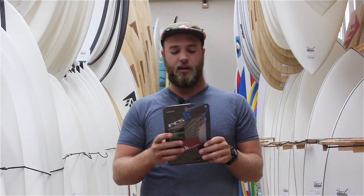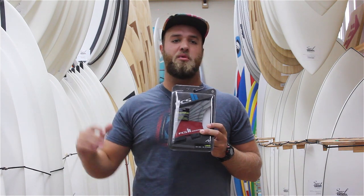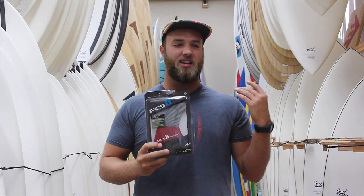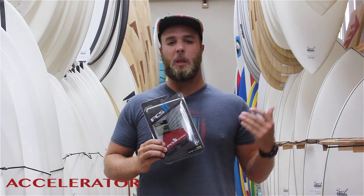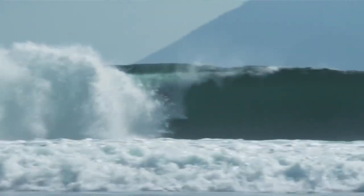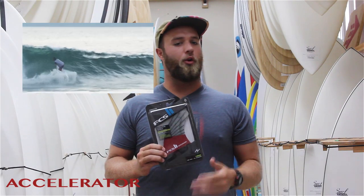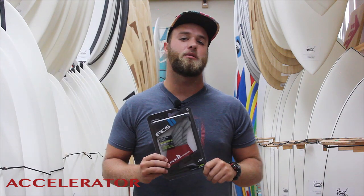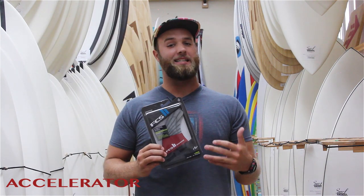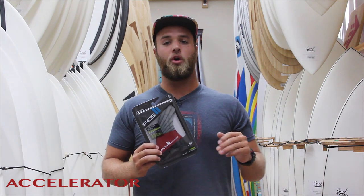If you're surfing really hollow reef break or point break-y types of waves, the Accelerator is where it's at. These fins are going to give you a lot of speed down the line, but still perform great when you want to go for a real aggressive, hard turn. They're going to hold really well because they have a bigger, oversized template to them. These fins are great in reef-breaky hollow waves or long, walled-up point breaks.